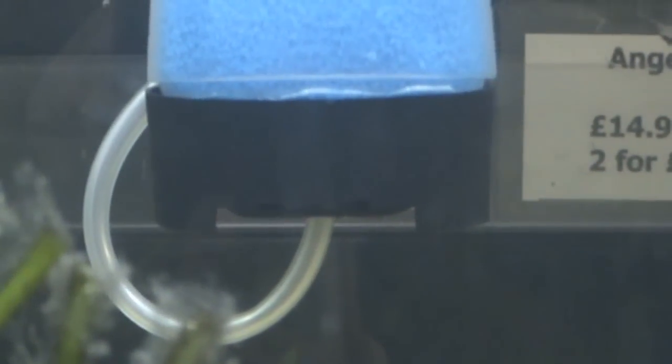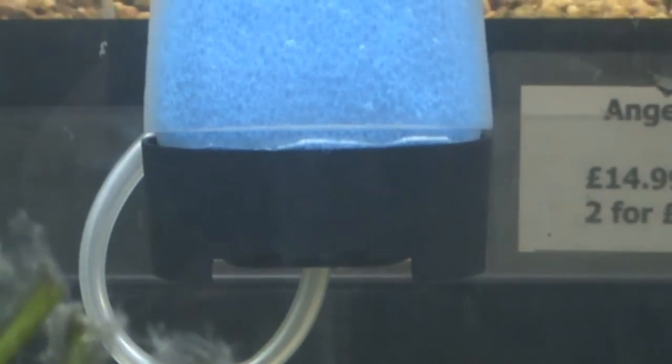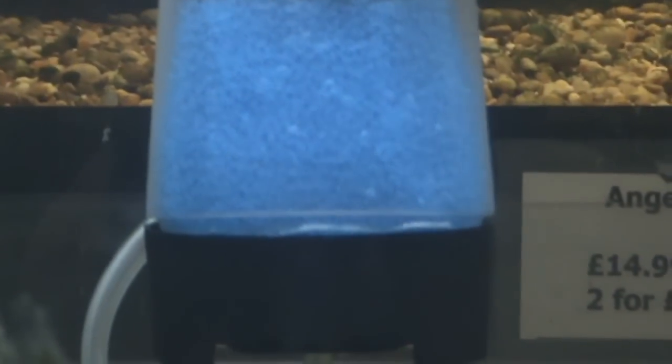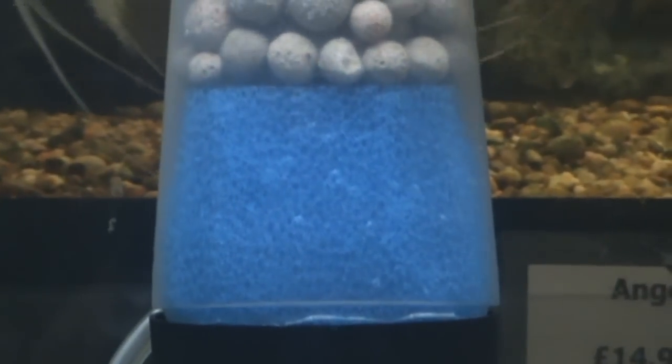The air line comes in at the bottom. The bottom of this black section has got loads of holes in it to allow the water to get sucked in the bottom. As the air is being expelled out the top, it sucks water in the bottom, which then hits the foam and strains out a lot of the heavy muck.